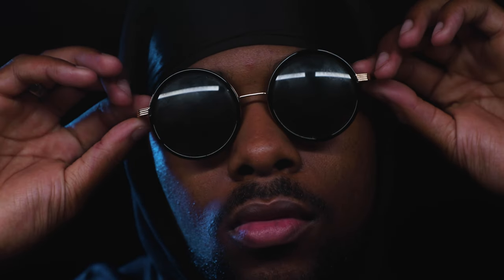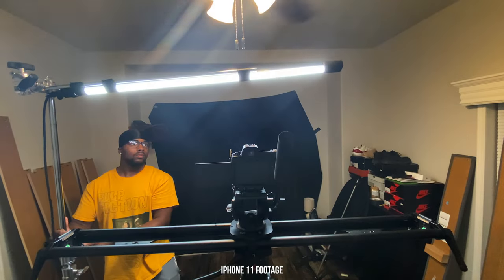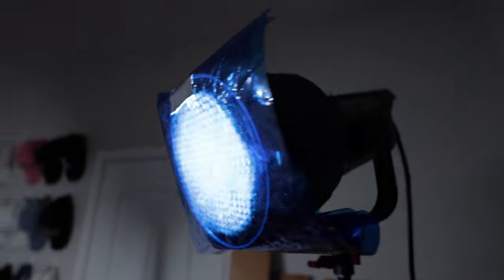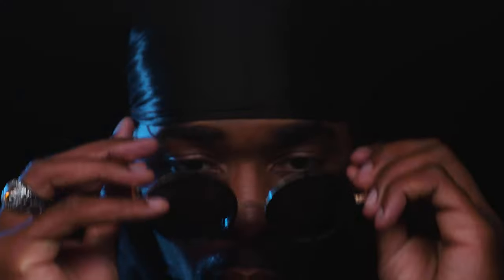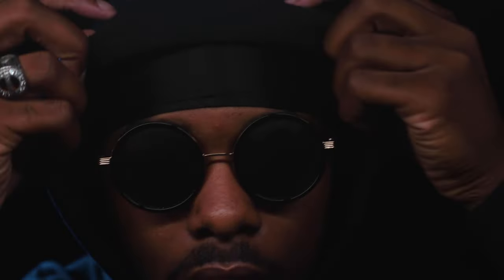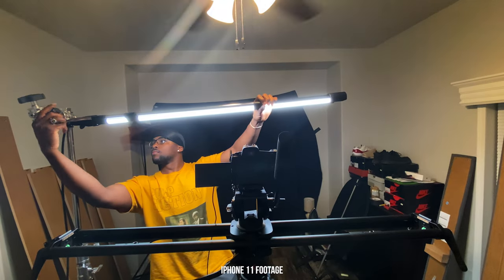This next setup is similar to the overhead light setup, but it works best when the artist or subject is wearing shades. All I did was lower the position of the Quasar light and swap the orange gel for a blue gel on the 120D with the Fresnel attachment. The reflection of the Quasar tube will appear in the shades, and I think this is probably the easiest and most stylistic look for music videos — especially using the Quasar Science tube with its different built-in lighting effects.